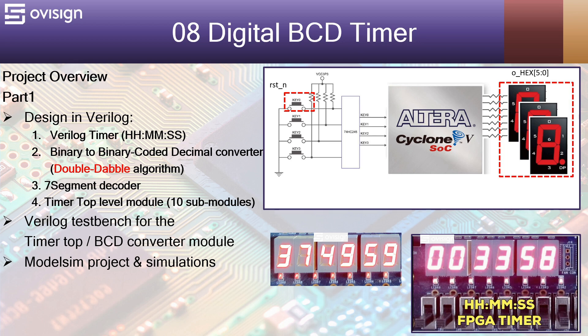Next we are going to implement a Verilog testbench for the top module and also one for the BCD converter. We are going to do ModelSim projects and simulations.